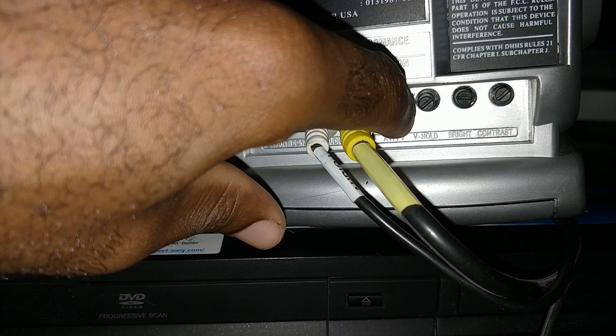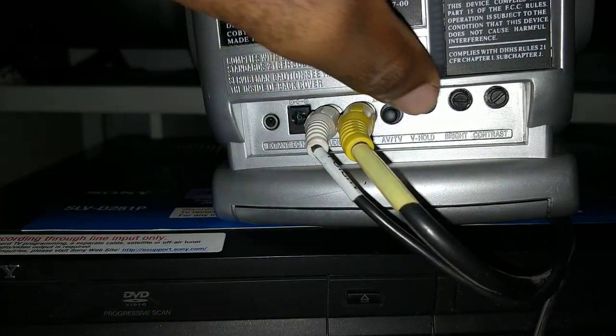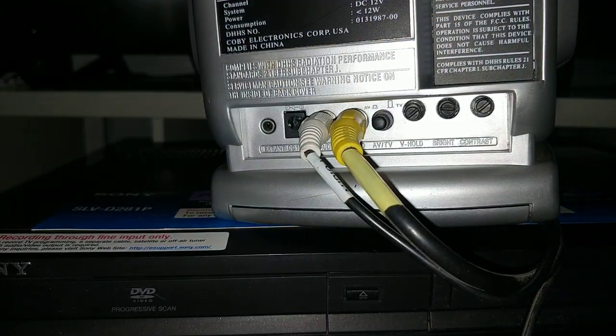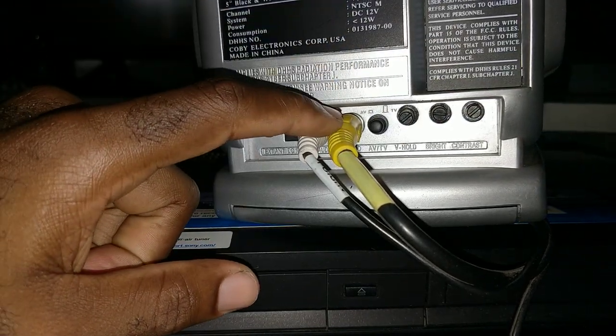This button is very important. When you're playing using this cable, you have to push it in in order to use it. If you don't do that, it's not gonna show anything. So make sure you push it in when using external video.